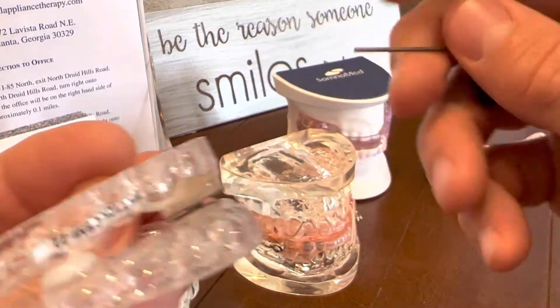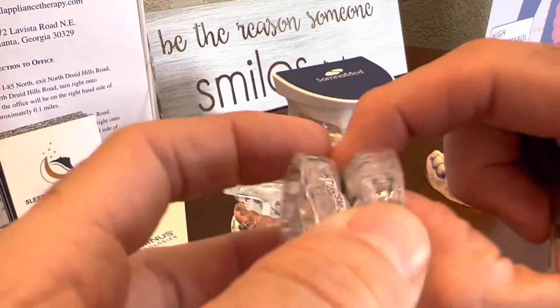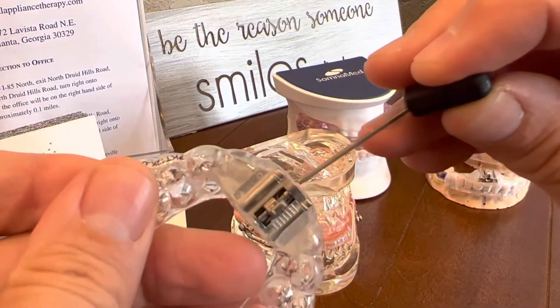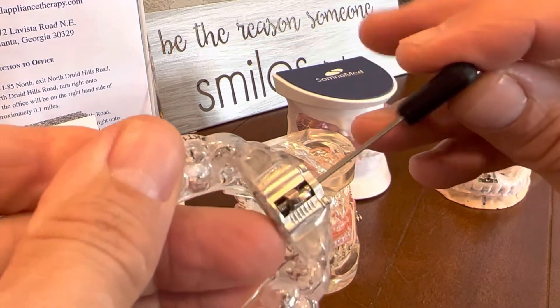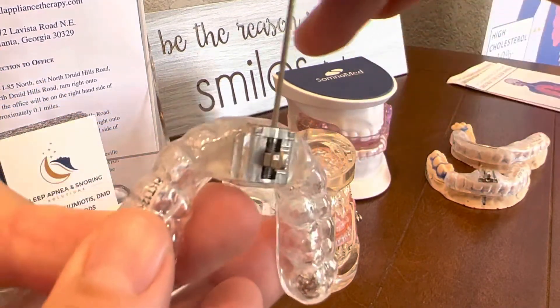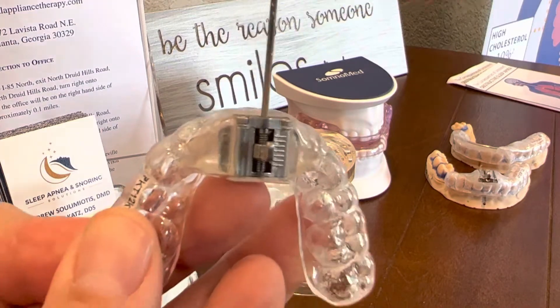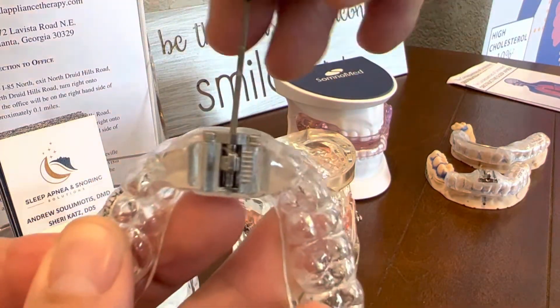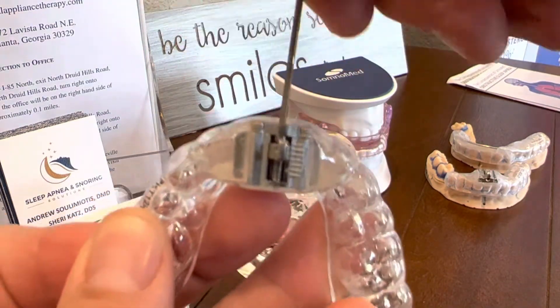Again, remember, you're going to be advancing it by turning it in a clockwise position. So without it in there, this is how it looks — you can see how it spins and moves forward. If I turn it in a clockwise direction, that hook slowly moves forward, just to show you how that works.